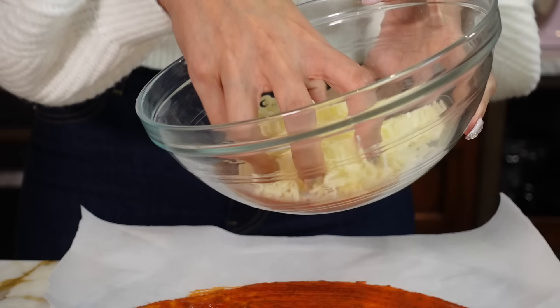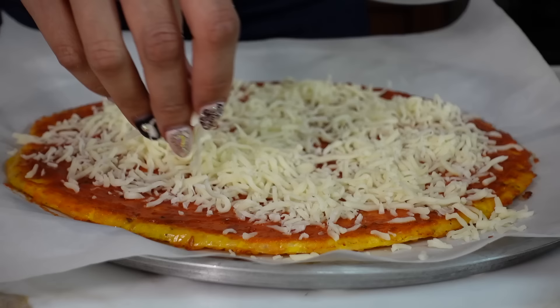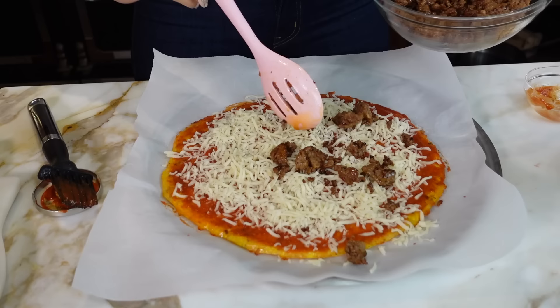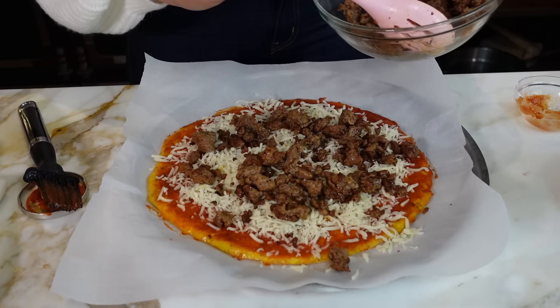This is one cup of mozzarella cheese, and you're just going to sprinkle it on. Use as much or as little as you want. This is a meat lover's pizza, so we have the Italian sausage — we'll start with that and just sprinkle it on top. Use as little or as much as you want. You can actually make two pizzas and then just split the toppings.